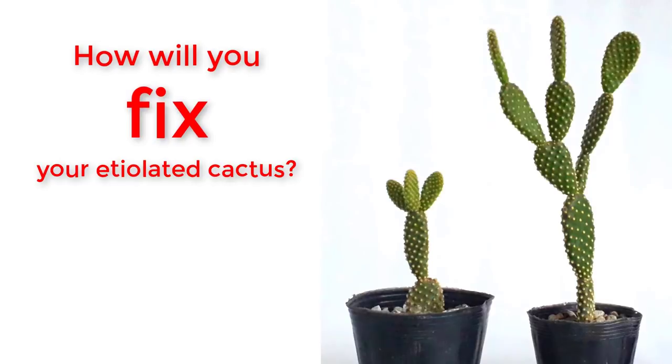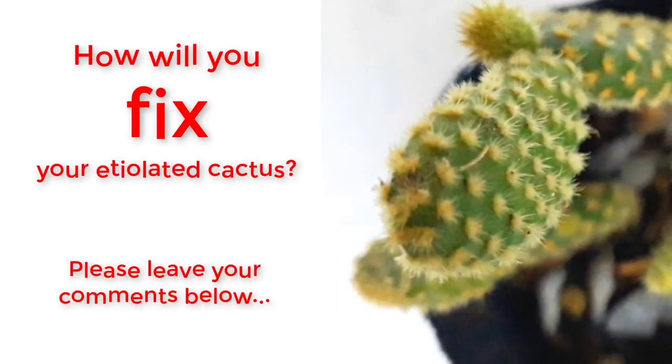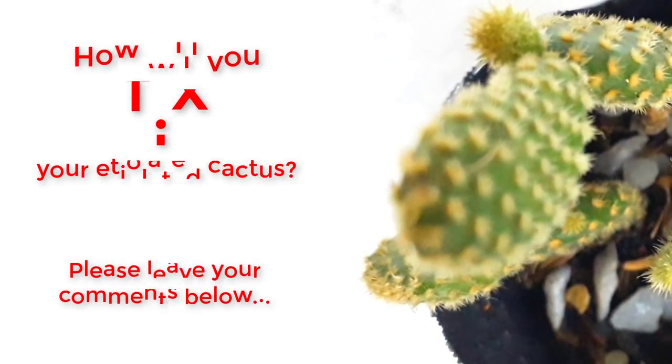How will you fix your etiolated bunny ears cactus? Please leave your comments below, and don't forget to subscribe, like, and share. Happy succulent gardening!